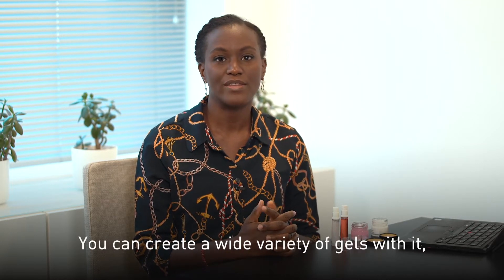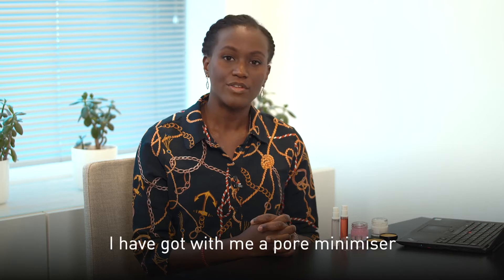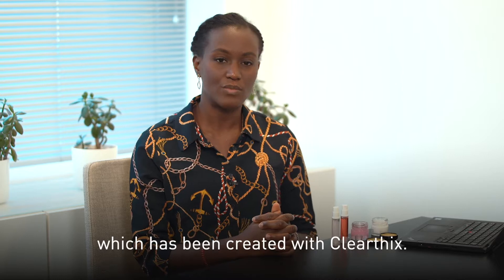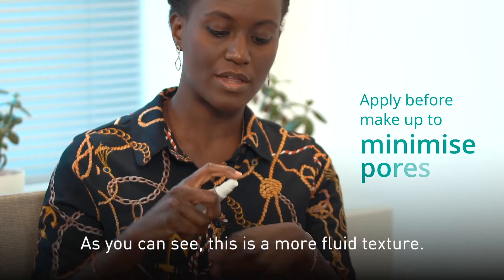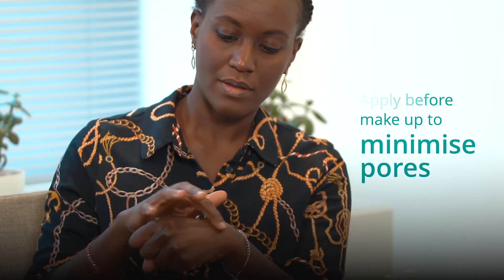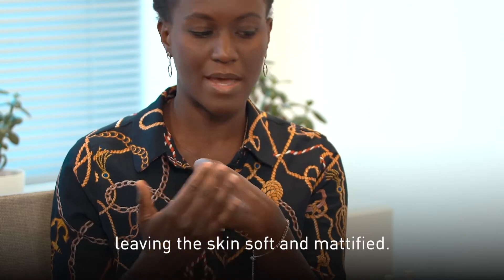You can create a wide variety of gels with it, from fluid gels to thick gels. I've got with me a pore minimizer which has been created with Clearfix. As you can see, this is more of a fluid texture and it spreads very fast on the skin, penetrating and leaving the skin soft and mattified.